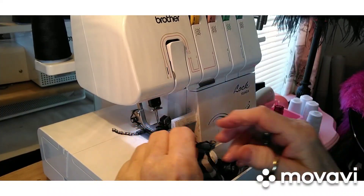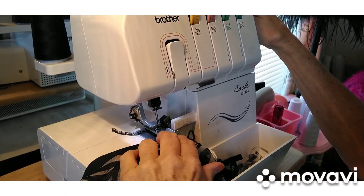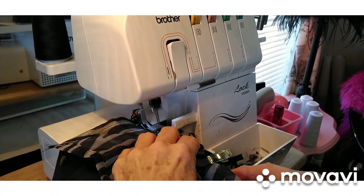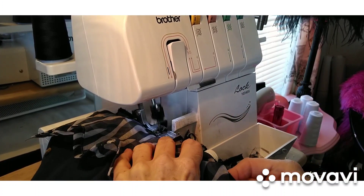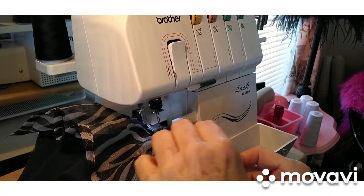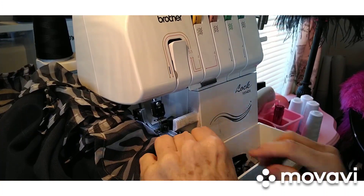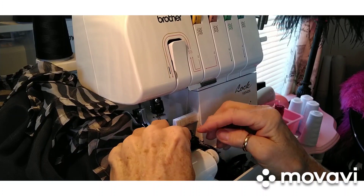Alright, I think we're finally ready to get it through here. It's not been as easy as I thought it would be, but it's okay. I'm just going to run this all the way around, taking the pins out as I go. Let me finish this up and I'll be right back. And we're at the end of it — I've gotten all the way around.